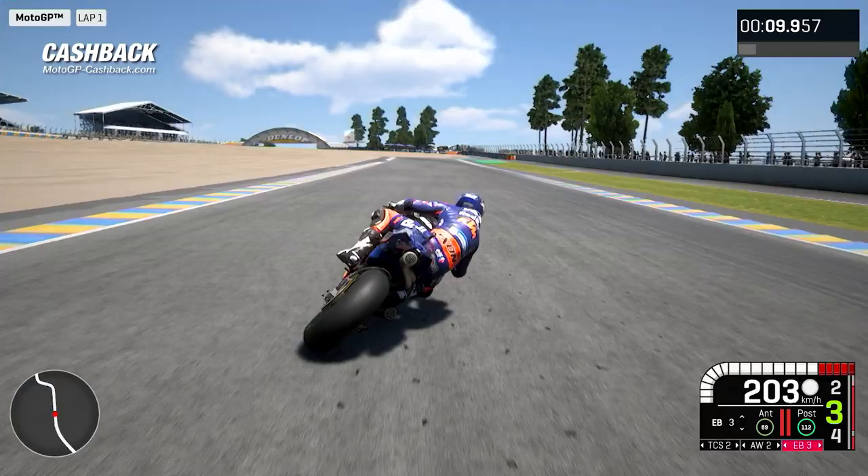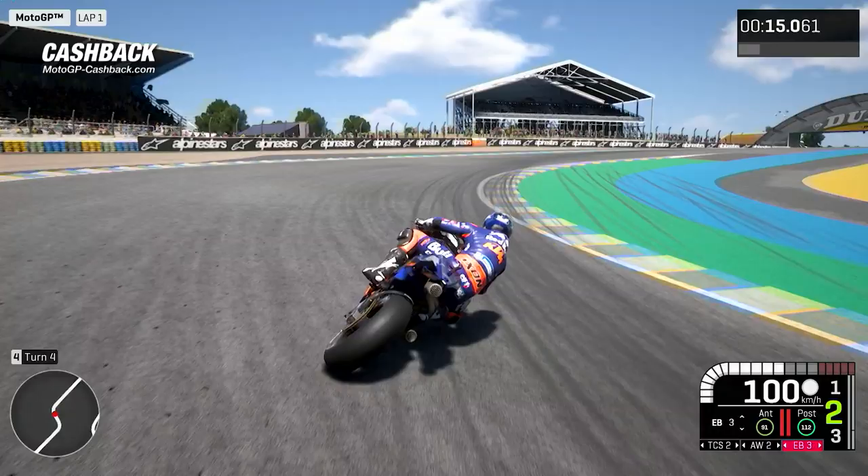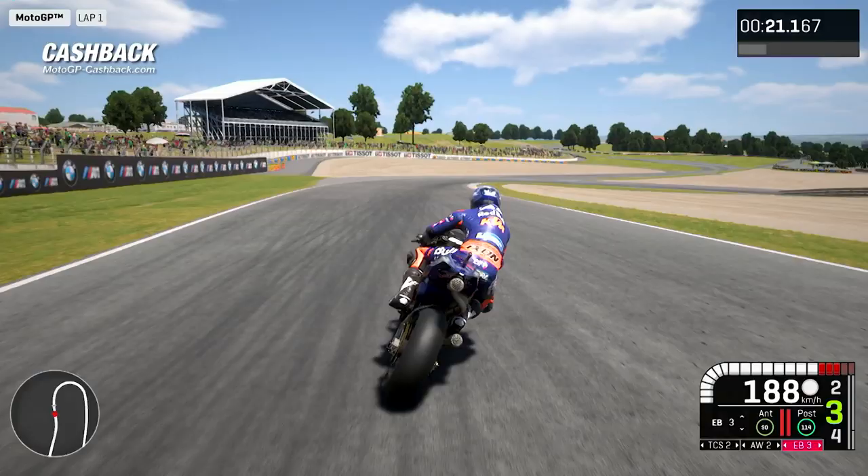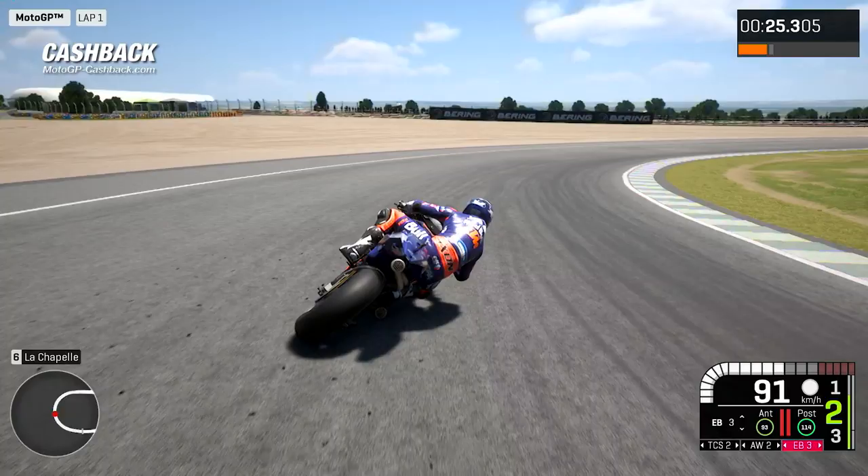After three, you need to manage your anti-wheelie quite well, because if you don't manage it properly, you cannot get acceleration and you cannot reach your top speed properly.